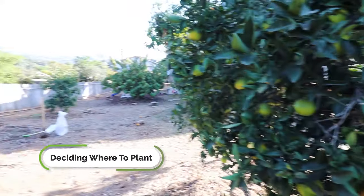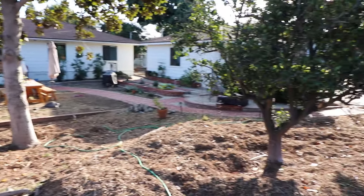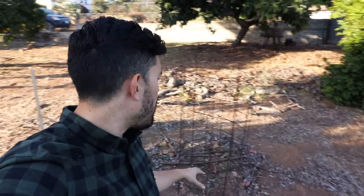Before we get into the planting tips, the first question to answer is where do you actually plant it? If it's early spring or late fall — both good times to plant a fig tree — you're going to want to put it in an area that gets full sun. This area right here is going to be our final resting place for this fig. It gets full sun and it's about 10 feet or more away from any other obstacle, so there's going to be plenty of room for it to grow and spread out.